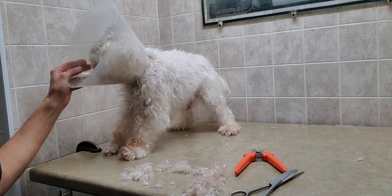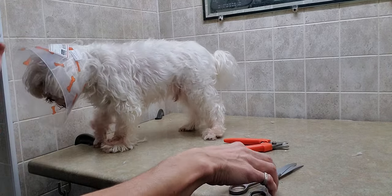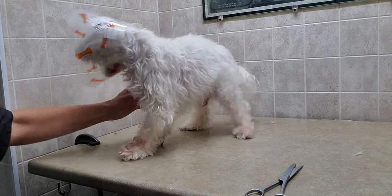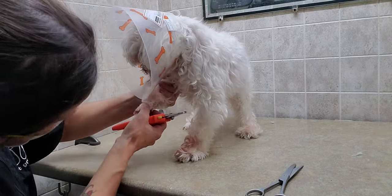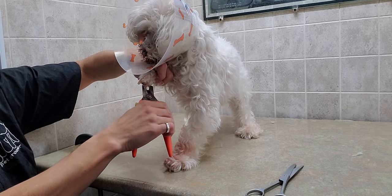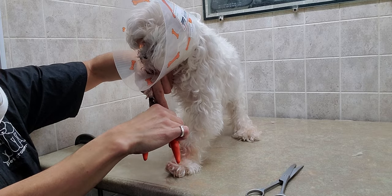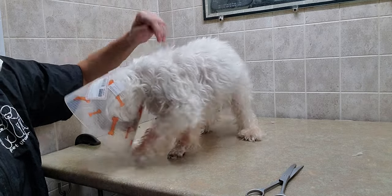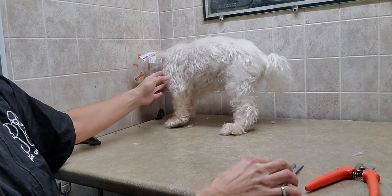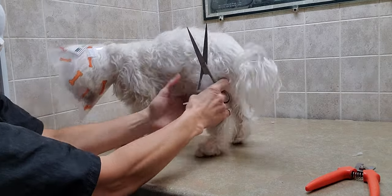I'm going to pause and put a smaller one on. I'll just finish cutting his nail here — his dewclaw. Because of that bite attempt, I'm going to hold off on his face for now and continue with his feet.